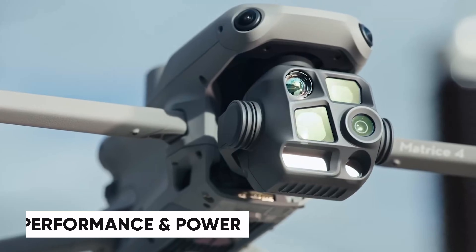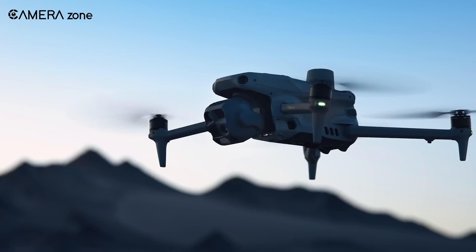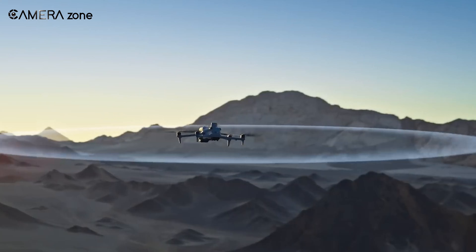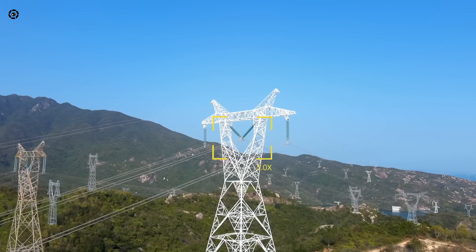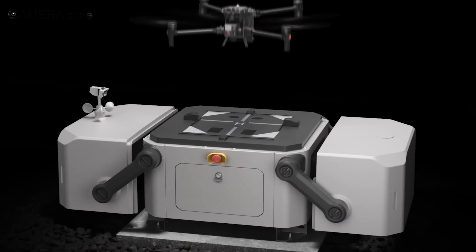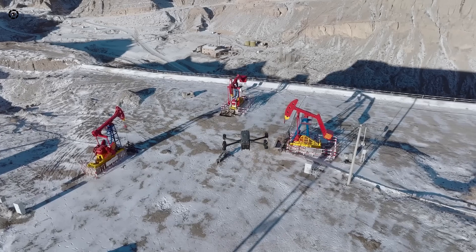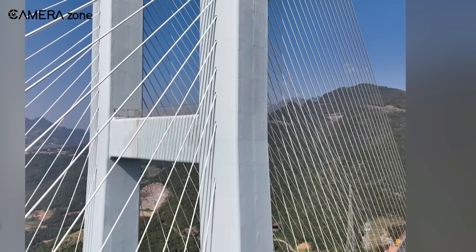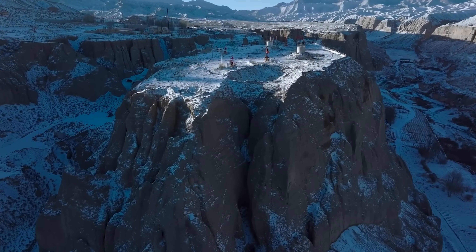Performance is at the heart of every drone, and both the Matris 4 and Matris 30 series bring their A-game. The Matris 4 is a powerhouse built for heavy lifting and precision. With advanced propulsion systems, it handles strong winds and stays rock solid even in challenging conditions, making it a reliable choice for mapping large areas or carrying specialized payloads. The Matris 30 series takes agility to another level — compact but strong, excelling in urban environments where space is tight and quick movements are essential. Its energy-efficient design also means longer flight times. The Matris 4 focuses on brute force and stability, while the Matris 30 leans towards flexibility and efficiency.